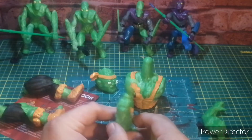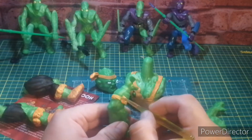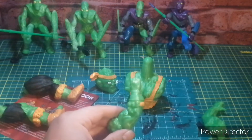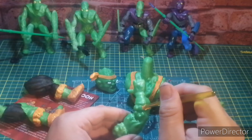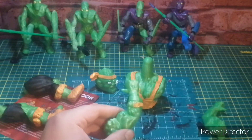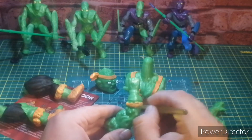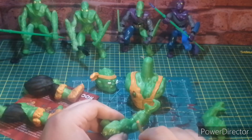Life throws you hurdles and all you can do is answer that hurdle with an 'oh my gosh' and then pick yourself up after you've fallen on your face. My hands are shaking now — one second. The one nice thing is I can take a pick and clean that up.